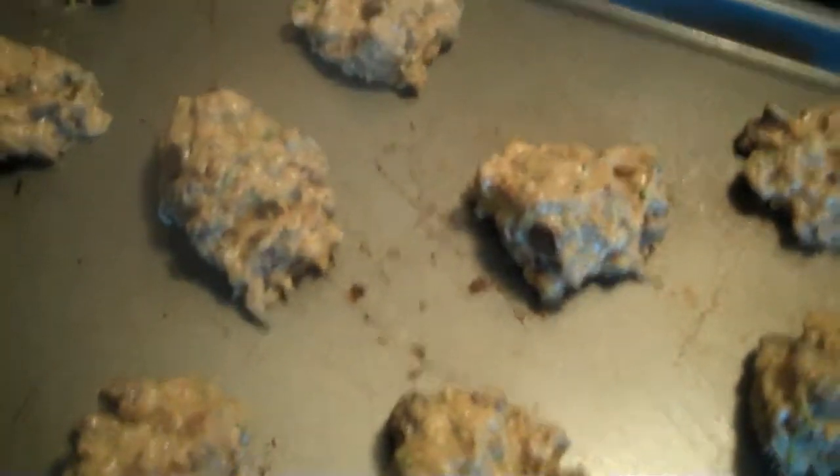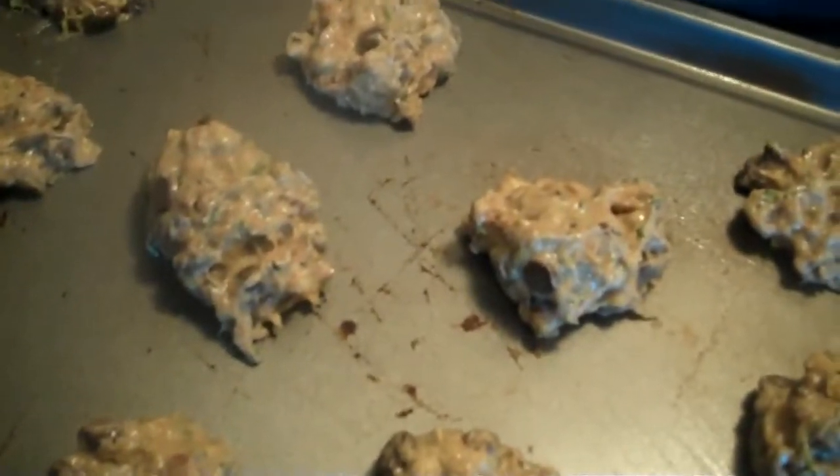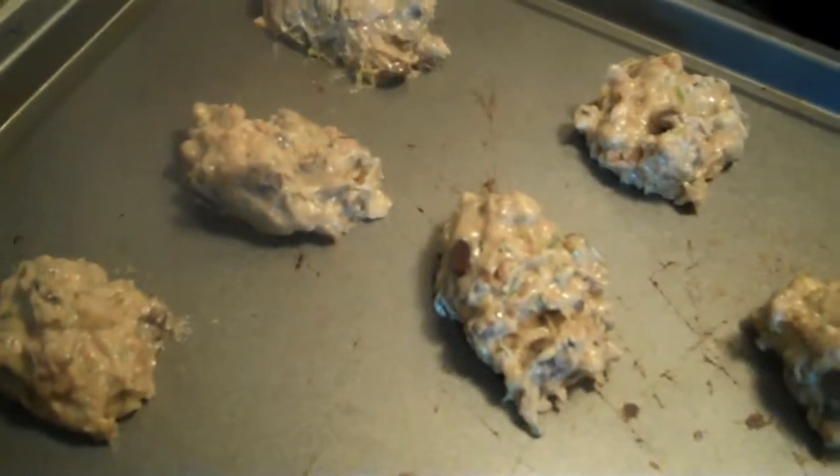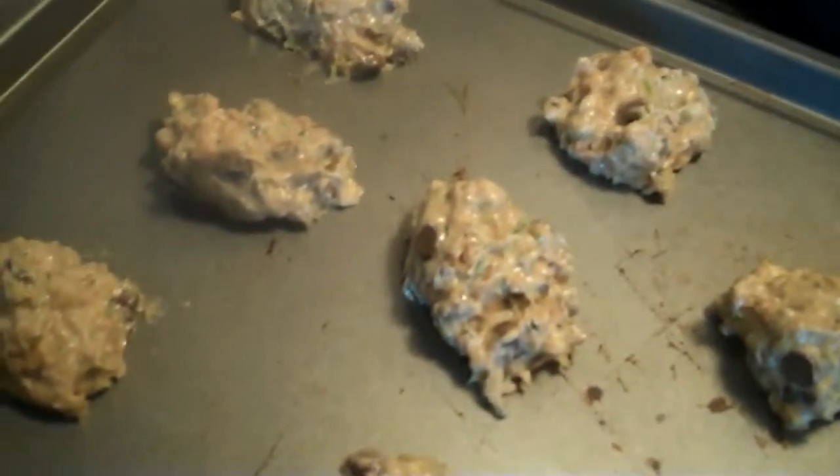Here they are on the cookie sheet — I've just used a non-stick spray. I forgot to mention that I put in about a little over a cup of walnuts and a little over a cup of chocolate chips into the mixture. You don't have to put in walnuts and chocolate chips if you don't want to, but I wanted to. So now they're going to go in the oven.